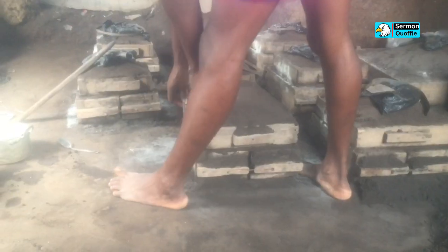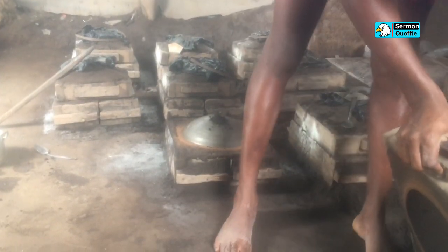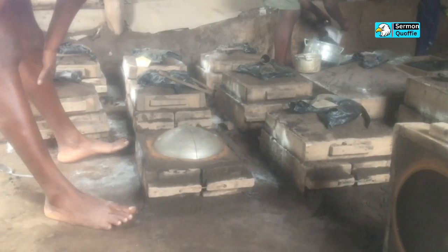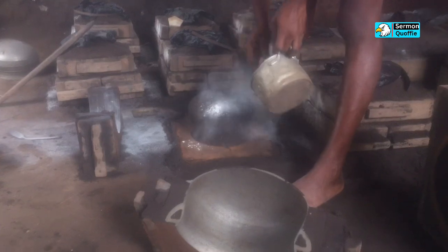The mold is then dismantled for the removal of the pattern. Corrections are then made, the inside of the molds are smoothed, and then the molds are fixed back without the patterns in them.